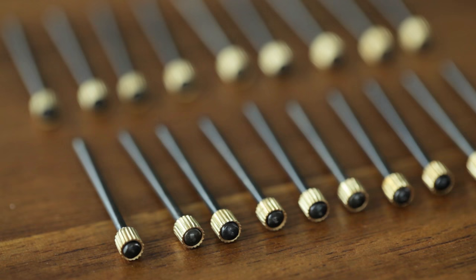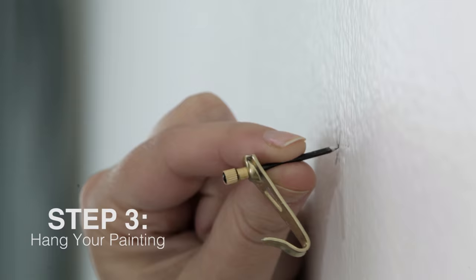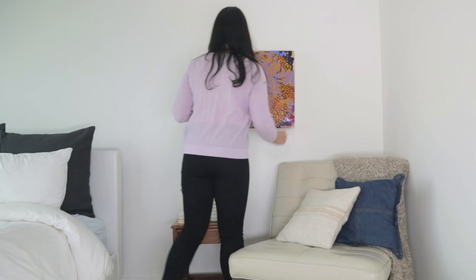Be sure to use a hanging hook and hardware appropriate for the weight of your painting and the type of walls you have. Carefully hammer or screw your hardware into the wall. Place the painting's hanging wire on the hook and voila!